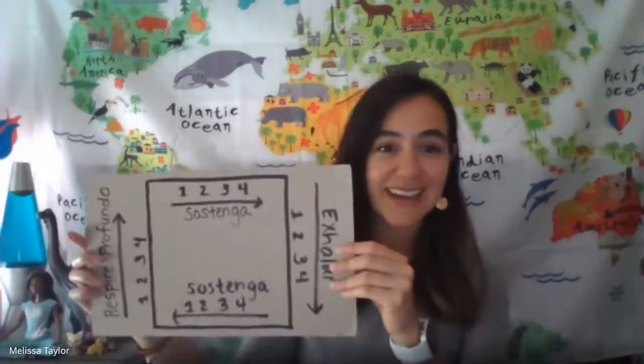Today we are going to practice a new type of mindful breathing called square breathing. Hoy vamos a practicar un nuevo tipo de respiración que le vamos a llamar la respiración cuadrada. We are going to show you how to do square breathing with this picture, but you can just trace your finger on the table or in the air as you practice. Nosotros les vamos a mostrar cómo hacer la respiración cuadrada usando nuestra imagen, pero ustedes en casa pueden trazar su dedo sobre la mesa o en el aire mientras practican. Make sure you are in a comfortable position as we get started. Antes de comenzar, asegúrense de que estén en una posición cómoda.